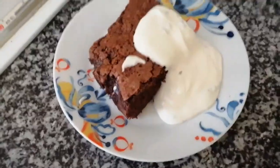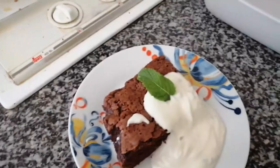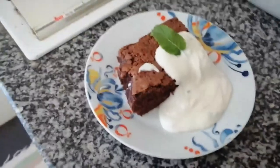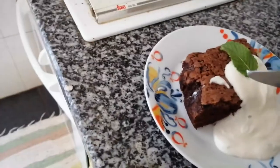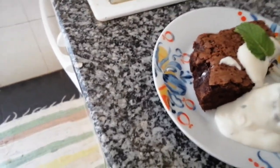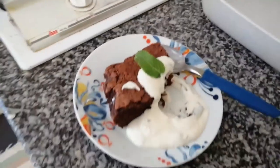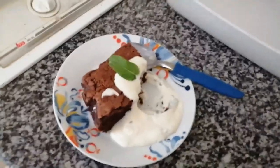This is how it looks. I forgot the mint! I'll taste it now — it's nice and soft in the middle. Delicious. Thank you very much for watching my channel, stay tuned and please subscribe. Bye!